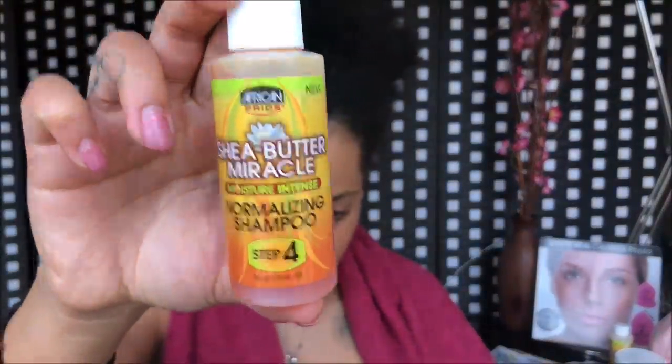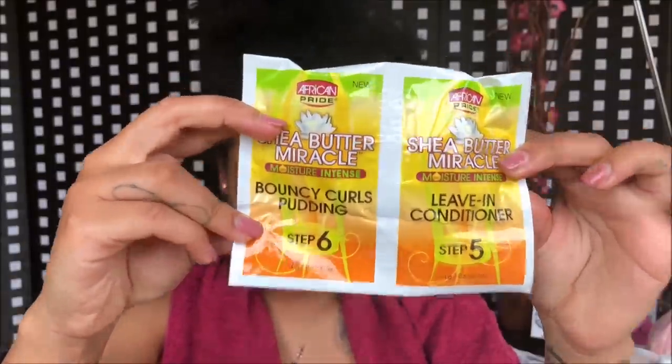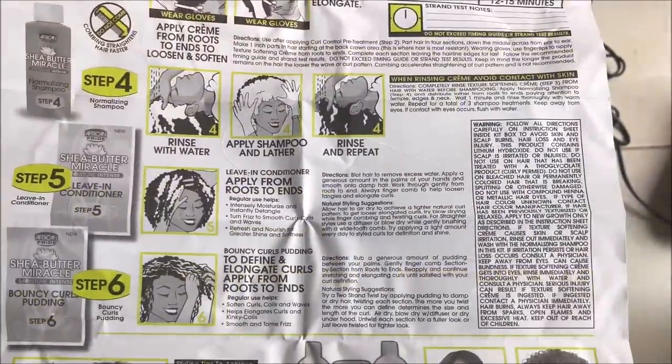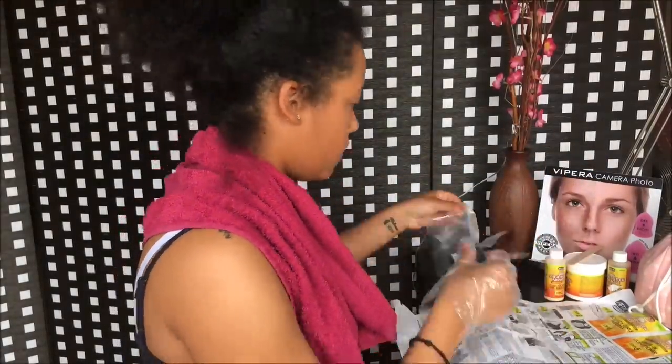Step 4 is normalizing shampoo, step 5 is leave-in conditioner, and step 6 is bouncy curls pudding. I've put a picture of the instruction sheet in case you want to pause and read the instructions.